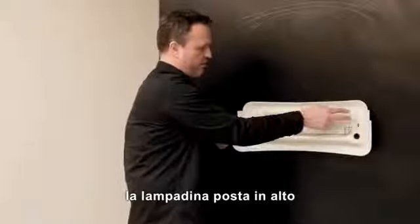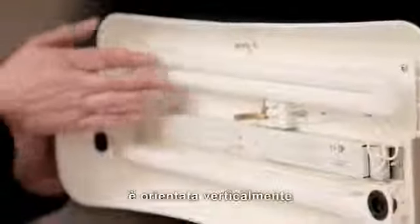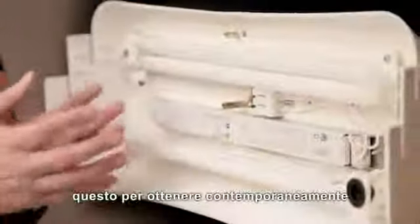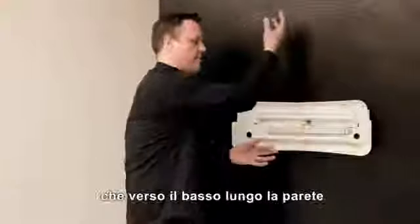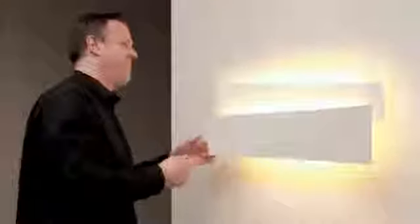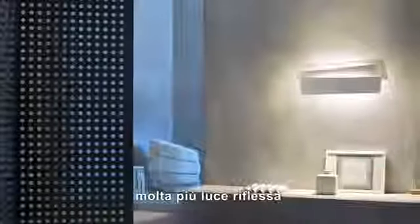We've got the top light in a vertical orientation, the bottom in a horizontal one. This means that as well as getting direct light up and down the wall and out the ends, we're also bouncing it off the three components, creating lots more reflected light.